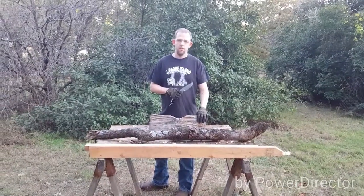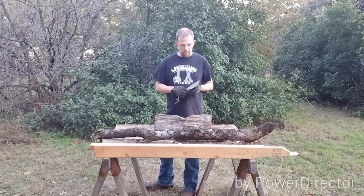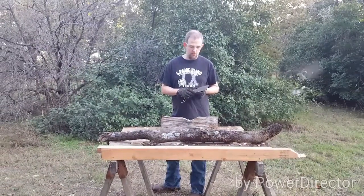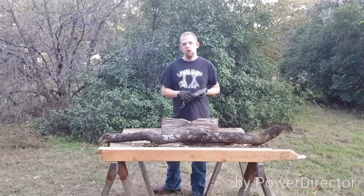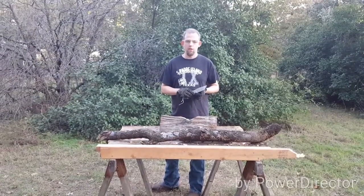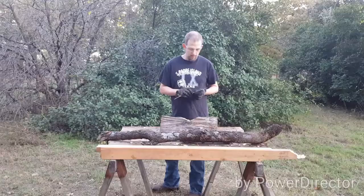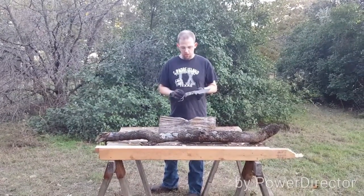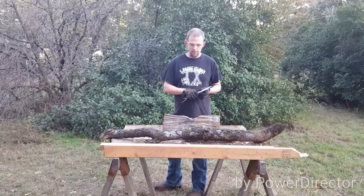Hey guys, doing some more testing. This is another Forge 80 CR-RV 2 blade. This is a scaled down version of the one I did for the charity benefit — a scaled down version of the Seal Hero Fighter. Not sure what I'm going to call this one yet. This will have a real handle; this is just parachute cord to give me something to grip during testing.